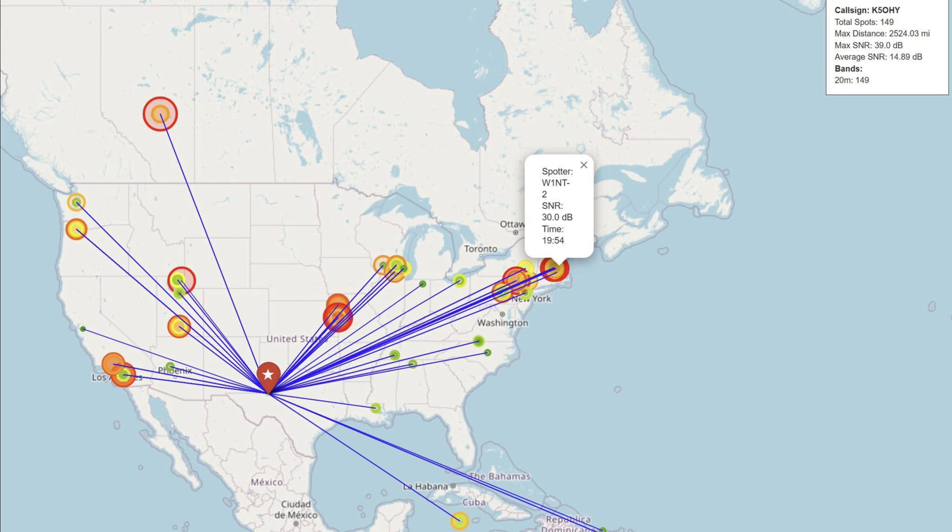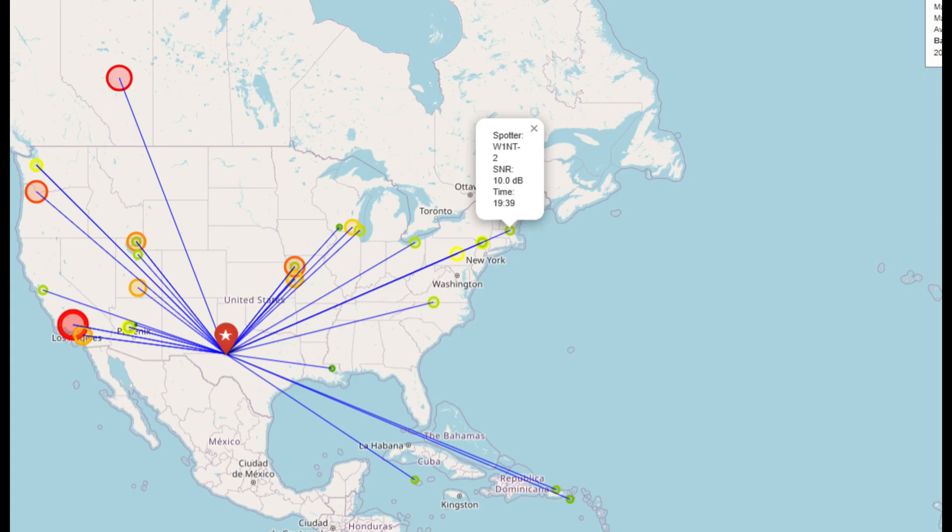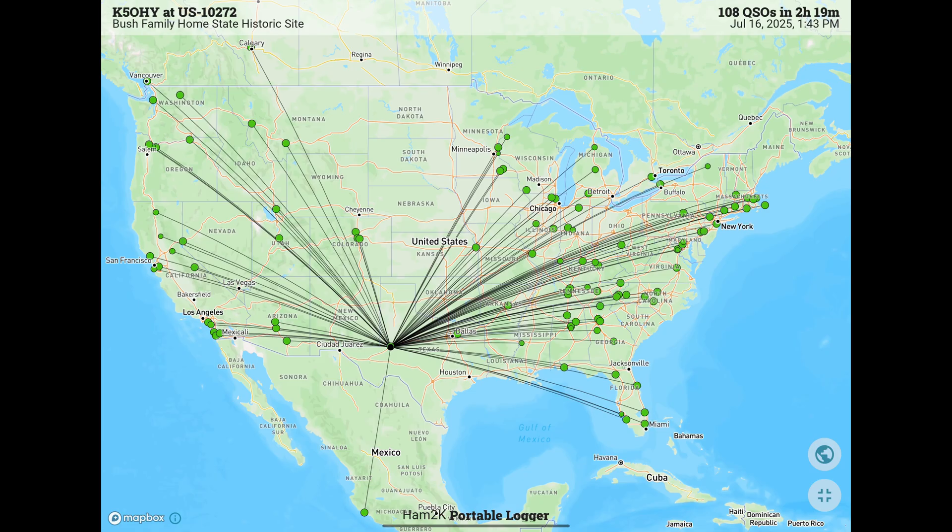Here's some of the reverse beacon data from the other day when I set this up. I went out to the park and did the CWOPS CWT, and I was able to work a lot more stations in the 1 and 2 call areas than I normally am. In fact, I made the second highest score I've ever made in the CWOPS CWT — 70 contacts in the one-hour contest. My friend who lives just a couple blocks away from the park has an excellent doublet up about 30 feet, and here's his reverse beacon data from the same contest. He was not quite as strong towards the northeast as I was with the beam pointed that direction. Here's a QSO map from the CWT and a short activation after — I was able to make 108 contacts in about two hours.